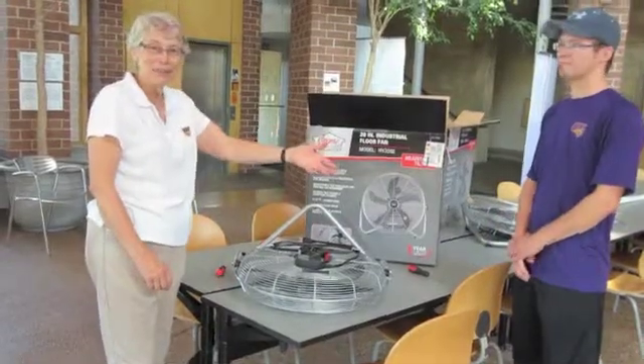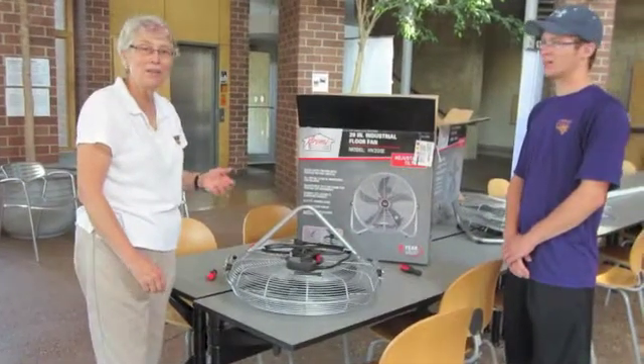Hi, I'm Pat Higby, this is Ryan Anderson, and we're going to assemble a very simple wind tunnel.